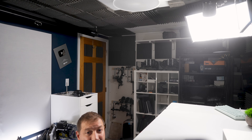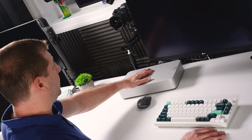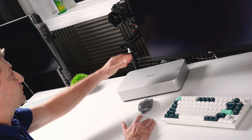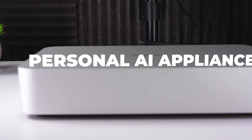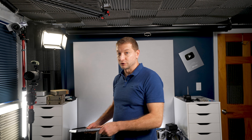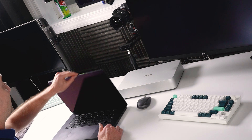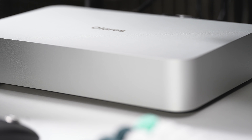Let's turn this thing on. I should probably plug it in first. So I plugged it up and turned it on. You don't use it like a mini PC with a keyboard, a mouse, and a monitor. This is a personal AI appliance. You actually use it from any computer that you want. I can use it from my computer, from my phone, from an iPad. That's where it's unique — I haven't seen anything like this, and that's pretty exciting.